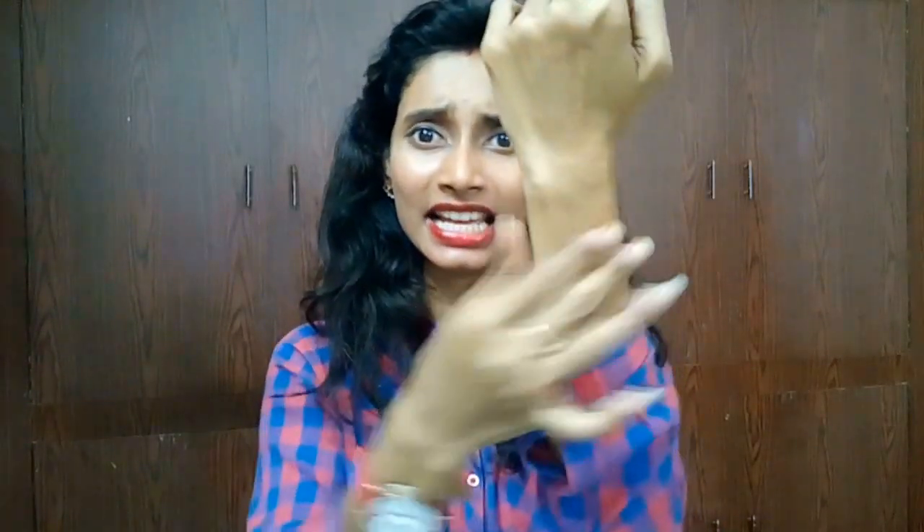As you can see, if you smudge it between your fingers it will melt like this because of the heat produced. And it is really very quick-absorbing — look at this, it absorbs so quickly and it doesn't leave any greasiness or oiliness after applying.